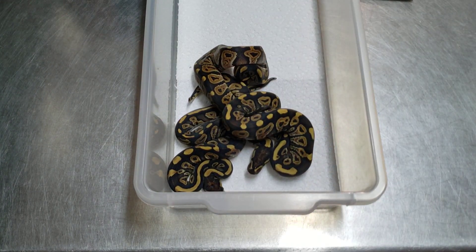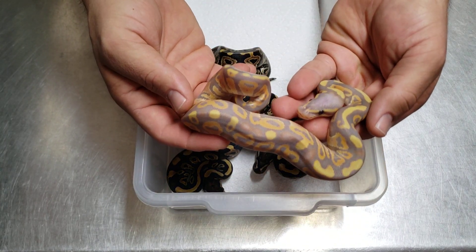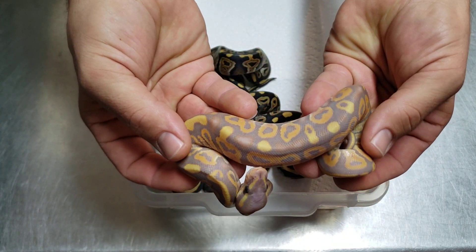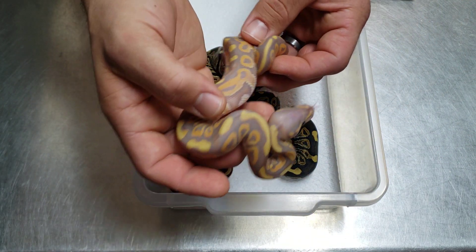That one doesn't have it, but this one does — it's like the eye stripe just breaks. That's pretty cool. Then we also got a couple of male phantom coral glows.